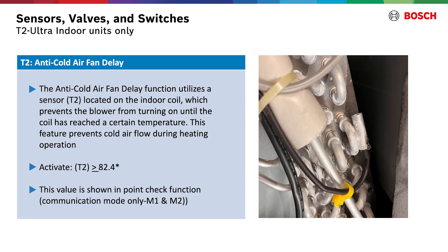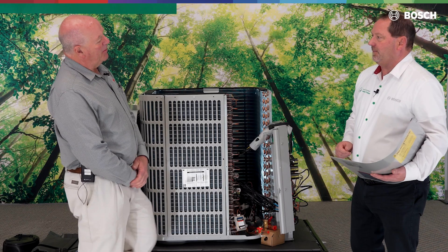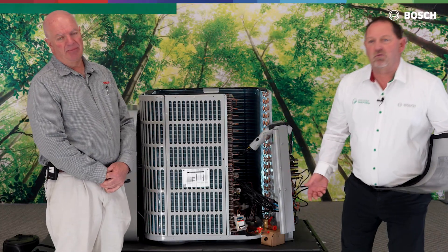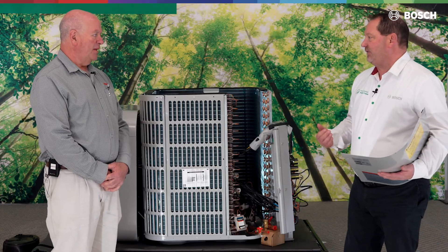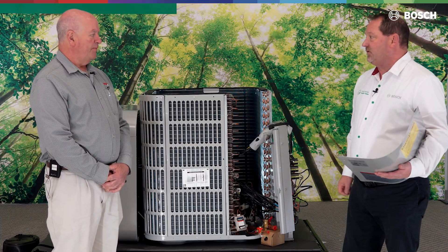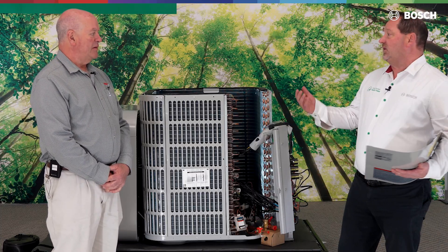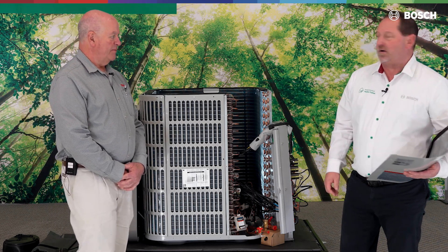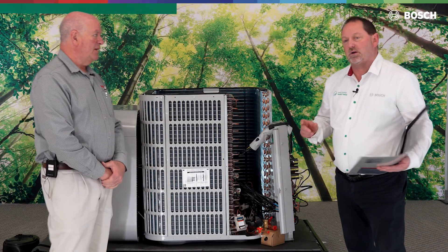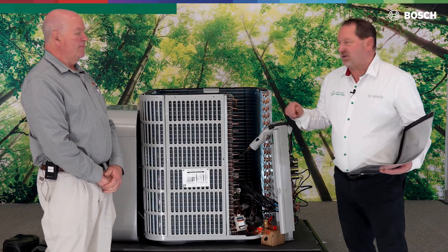We also have a T2 sensor, very similar to what we had before. That T2 sensor is used for anti-cold blow. It's also on the indoor unit but has been relocated to the front side of the evaporator coil, and not near the TXV where it previously was. In heat mode, we don't want to blow cold air on startup, so we delay the fan motor from coming on until we get to about an 89-degree coil temperature — that's a physical coil temperature, not saturation temperature. Once above that, the fan comes on and we're assured of blowing warm air. Not many manufacturers have that — it's very similar to mini-split technology.